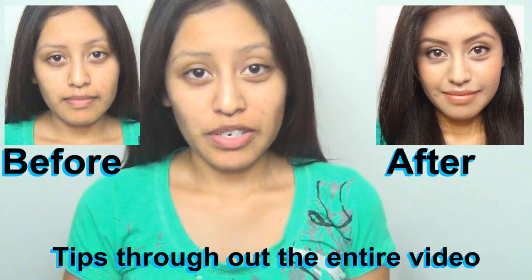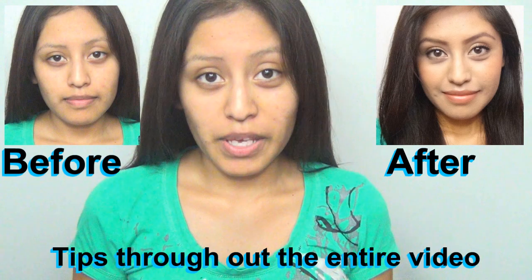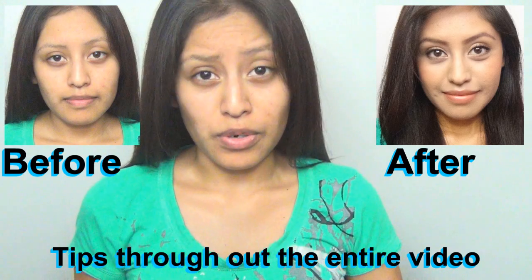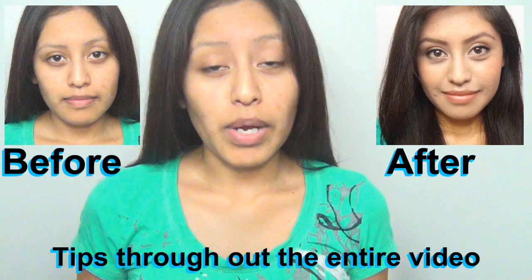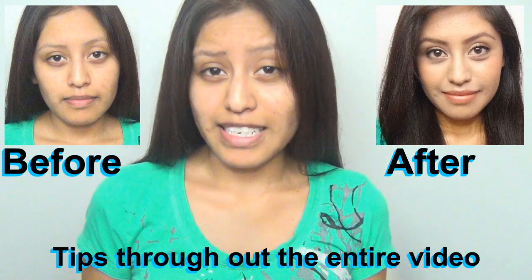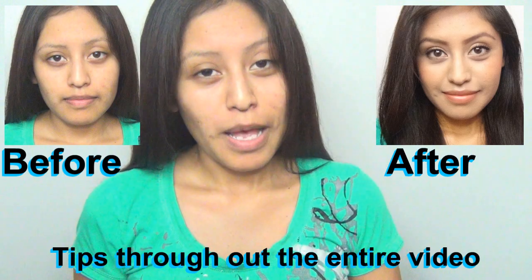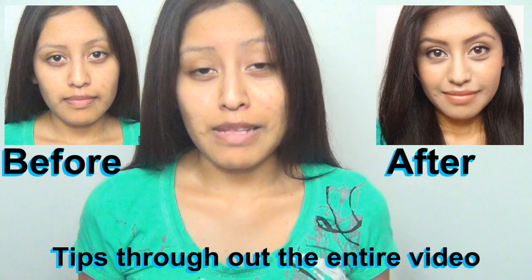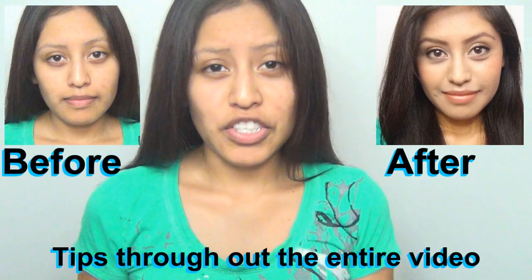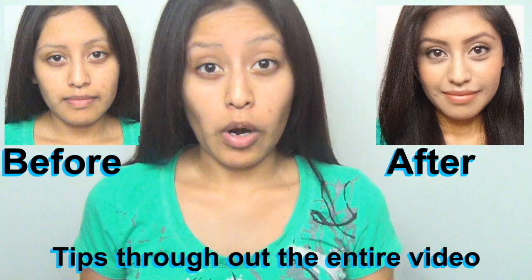Hey everyone, welcome back to my channel. Today I'm going to be sharing some tips if you're going to go get your driver's license or your passport. I know that the pictures on those two IDs are going to be very important because more than likely those are the ones you're going to show to everyone, whether you go get a job, use your debit card, credit card, whatever. Your driver's license and your passport are the pictures that are going to be seen the most, and there are some requirements and differences between the two.